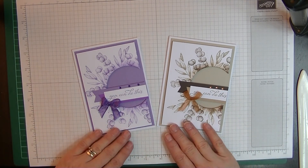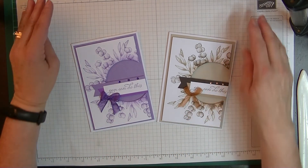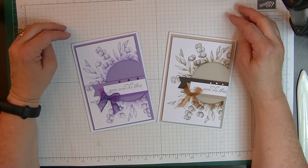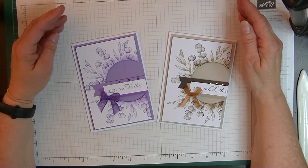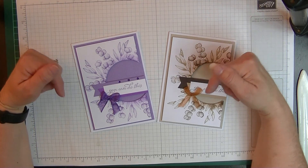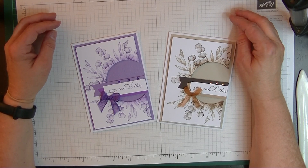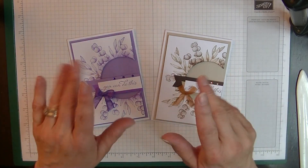That's my card for today — I hope you've enjoyed it! If you have, please give me a thumbs up and leave a comment. If you'd like the written tutorial for this card, head over to Di's Den for Stamping, Crafting and Tutorials — the link is below and it's free to join. I look forward to seeing you again next week. Bye for now!